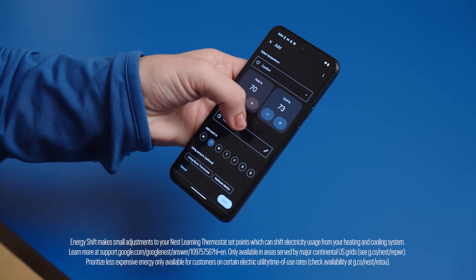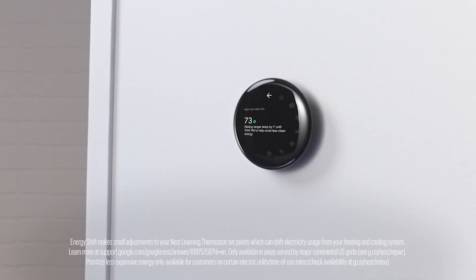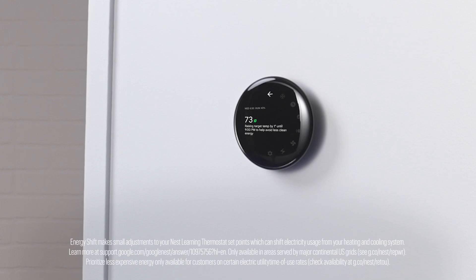Energy Shift from Nest Renew can automatically shift your energy use to cleaner or less expensive times. The system health monitor looks out for your heating and cooling system, and can even send you an alert if something needs attention. And with seasonal maintenance reminders, it can even remind you when it's time to change your air filter.